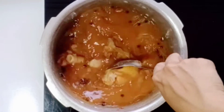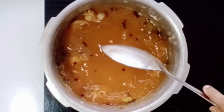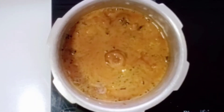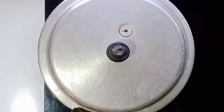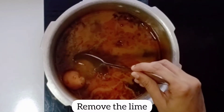Mix it a little bit. Add a little bit of water. If you don't want to cook in the pot, cook in the cooker for 4 whistles.